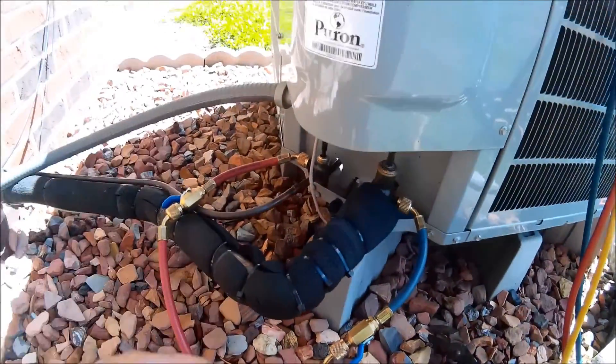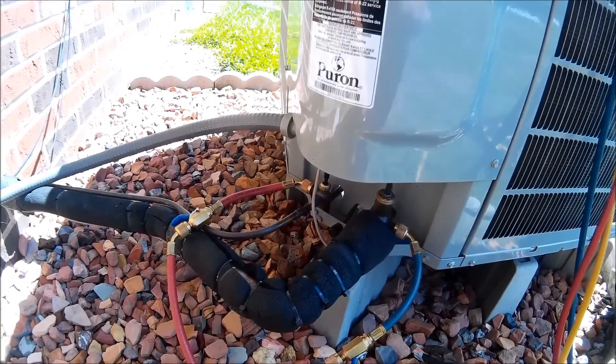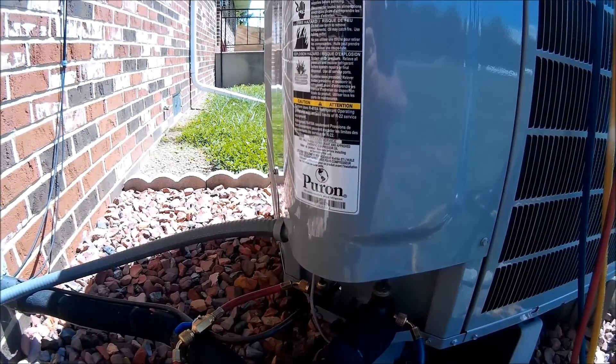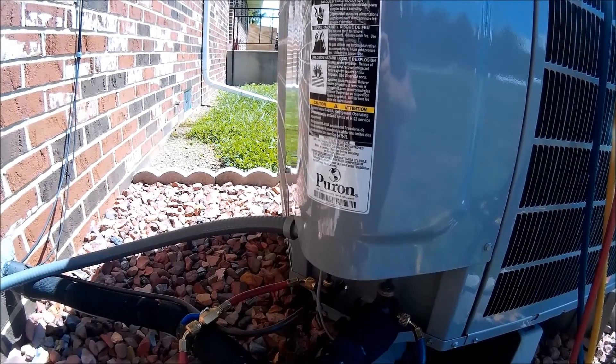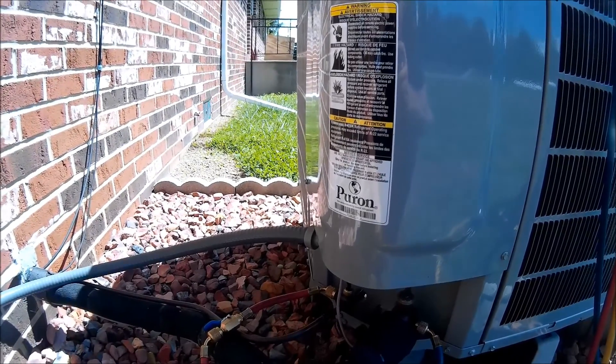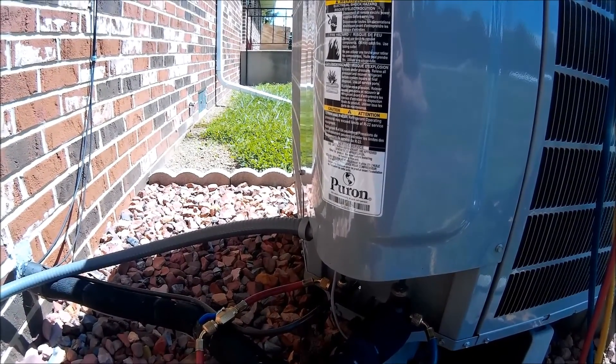Today we're out working on an Infinity variable speed heat pump. I did change the inside coil on this one before, but now after changing the coil I'm having a TXV problem. The reason I replaced the coil before was because the actual fin pack of the coil was leaking.